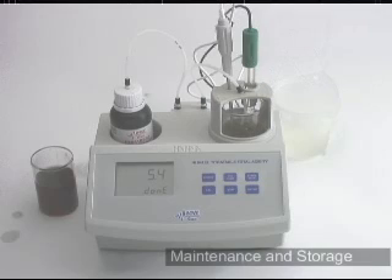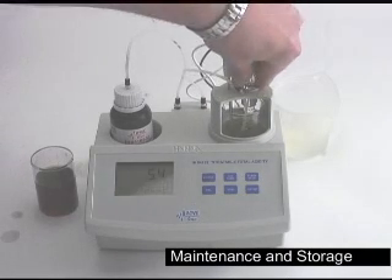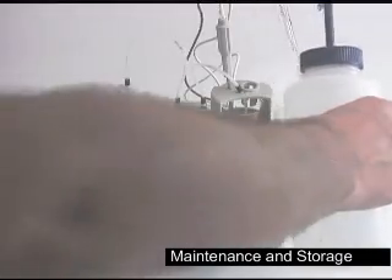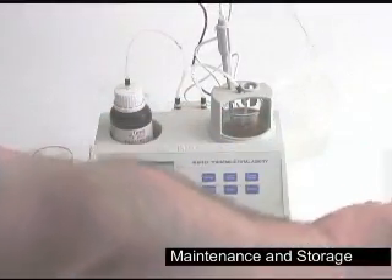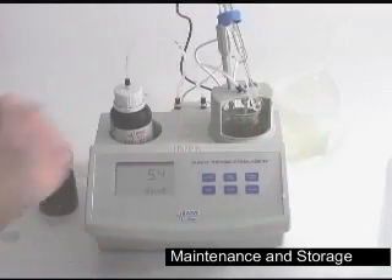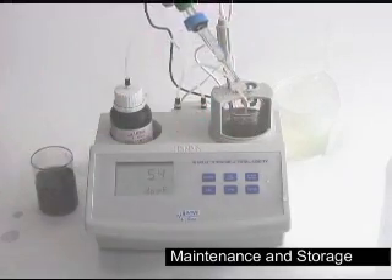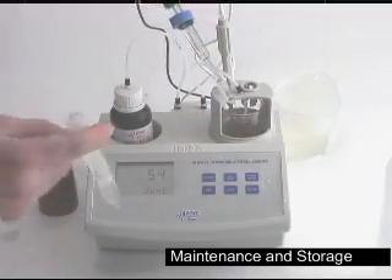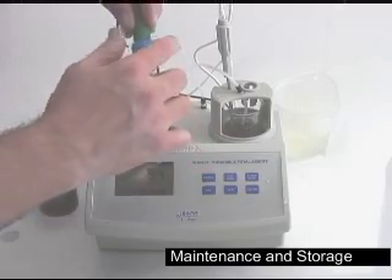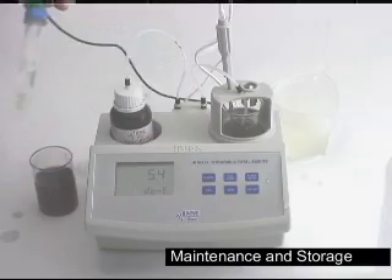When you're done testing for the day, here's how to store your meter properly. We're going to start by rinsing and storing the pH probe. Take your pH probe, giving it a quick rinse with deionized water. Place the blue cap followed by the O-ring. Make sure you have storage solution. Seal it off and you're done — you can store it in any position.